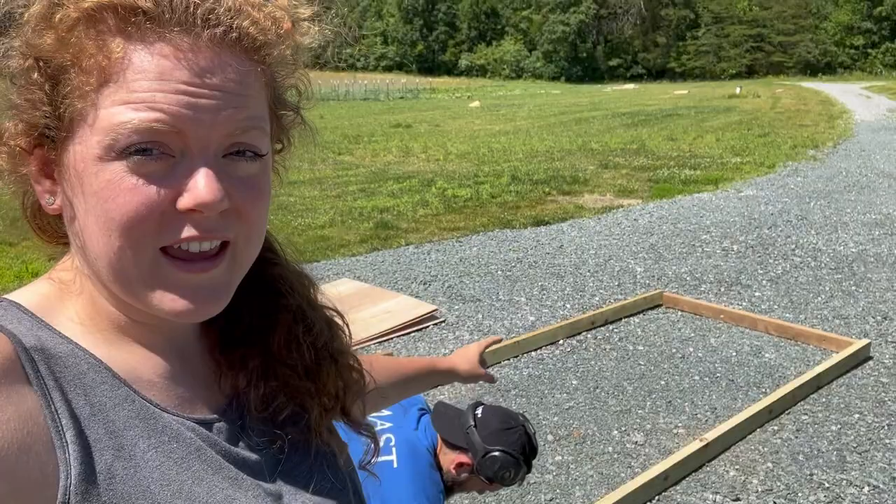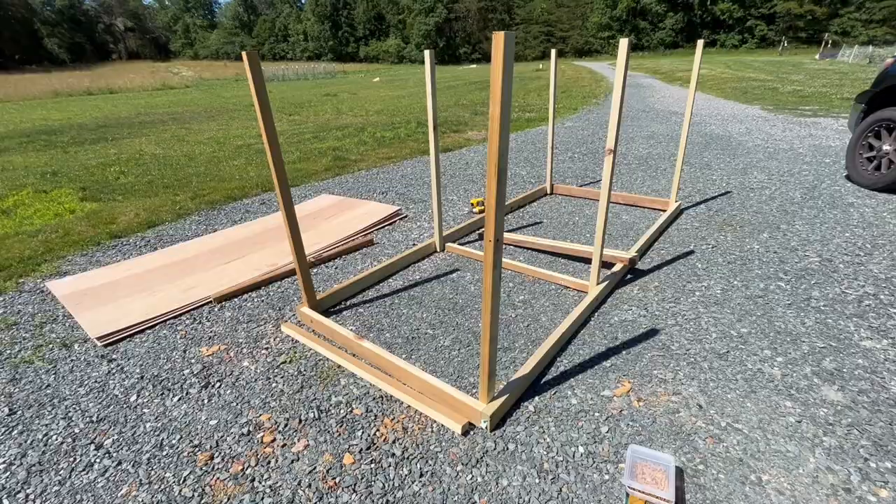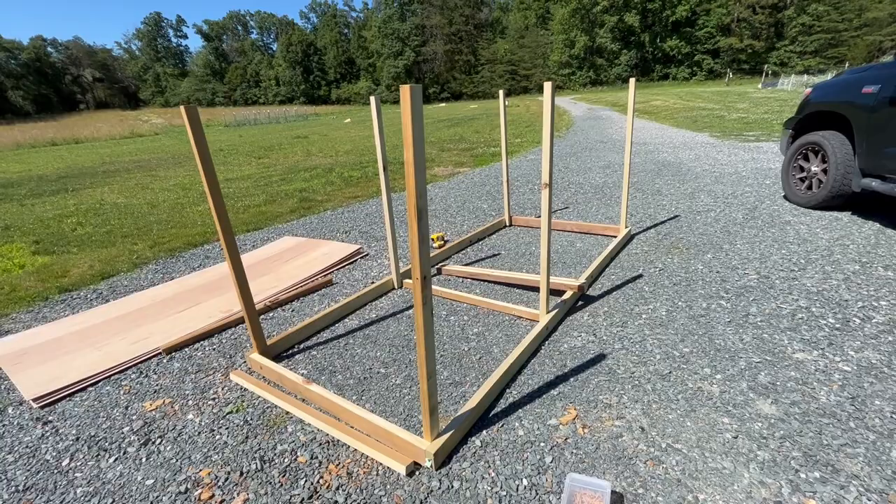Ryan just finished cutting out the boards for the base of the frame. The dimensions are 4 by 10 and this is pressure treated lumber that we had left over from our house build. Now I have the vertical pieces on — these are four feet high and they're two by twos.